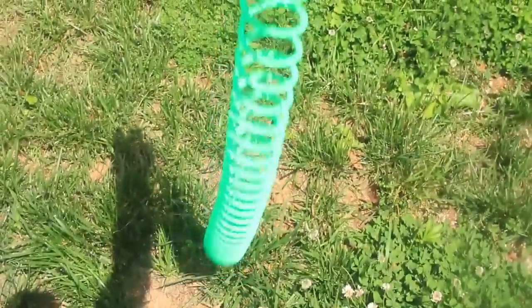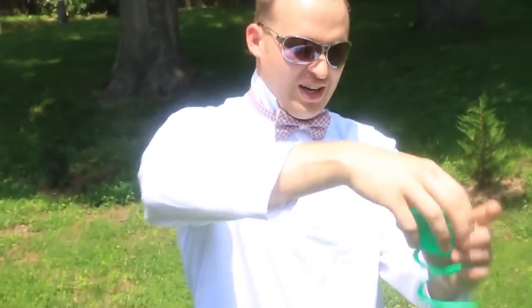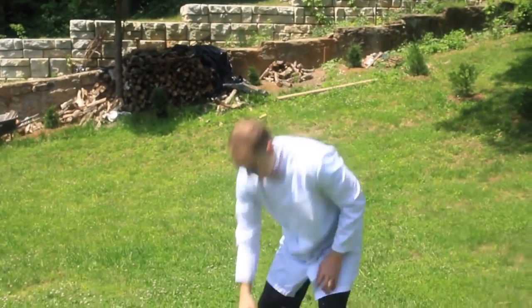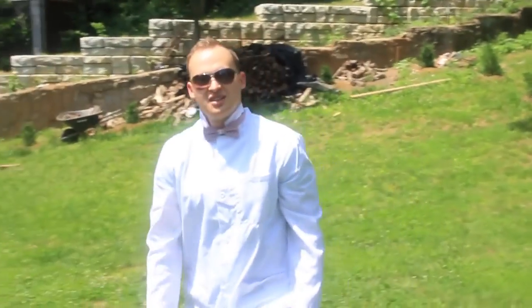Alright, question for you, Dima. What happens if we grab this slinky and drop it like that? Pulls together. Pulls together? Exactly. Well, let's see it in slow motion if it actually does — unless you have a slow motion eye. Let's do it! It looks like it pulled together. What do you think? It did, it did. I mean, what else can you expect? Okay, let's check it out and see what actually happened.